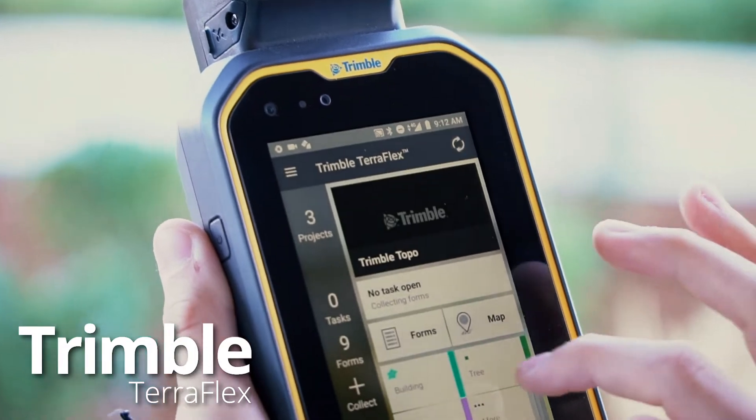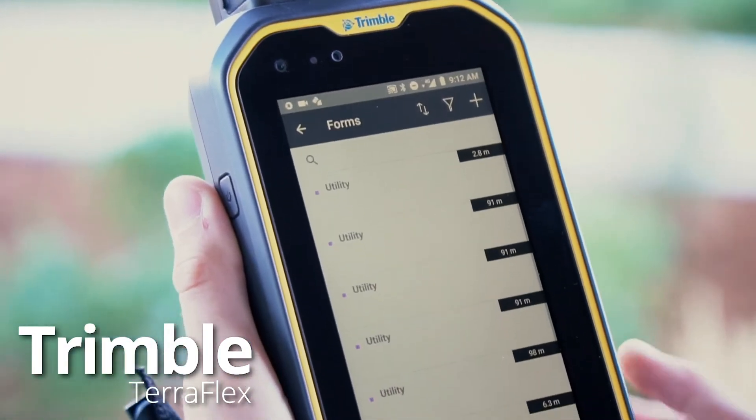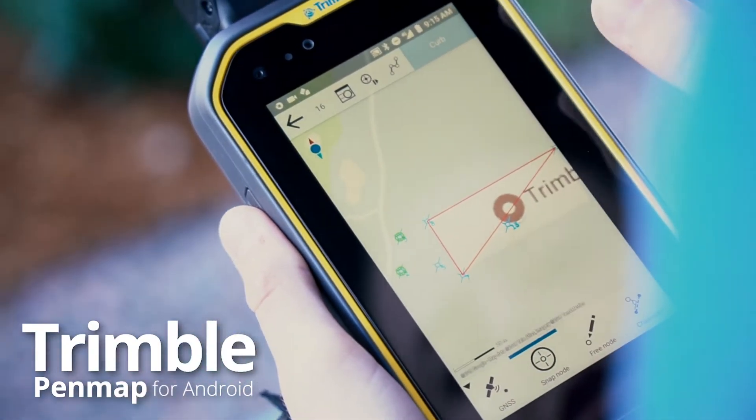The Nomad 5 supports Trimble TeraFlex, Trimble PenMap for Android, as well as Esri's Collector for ArcGIS. It is the ideal device for the professional field worker.